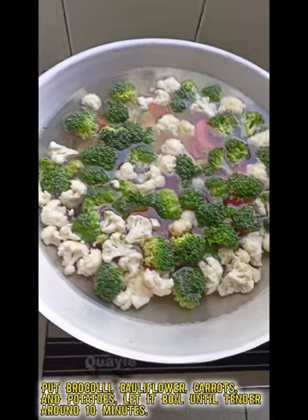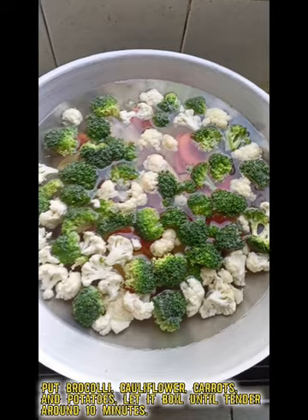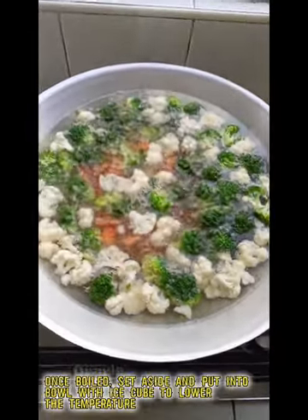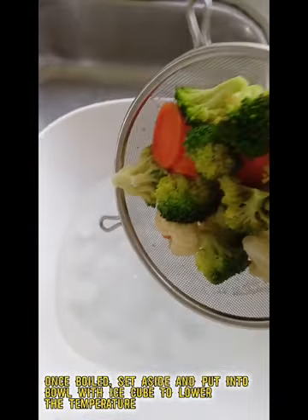Put broccoli, cauliflower, carrots, and potatoes into the pot. Let it boil until tender, around 10 minutes. Once boiled, set aside and place in a bowl with ice cubes to lower the temperature.